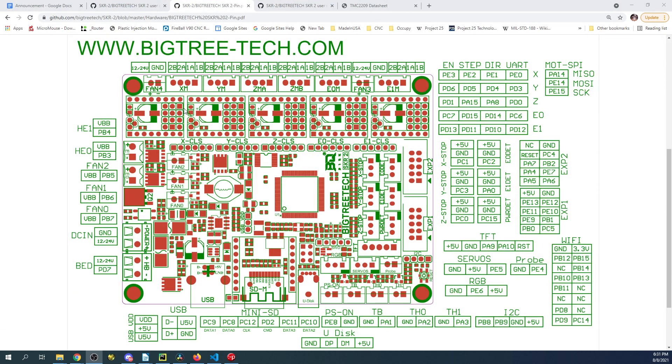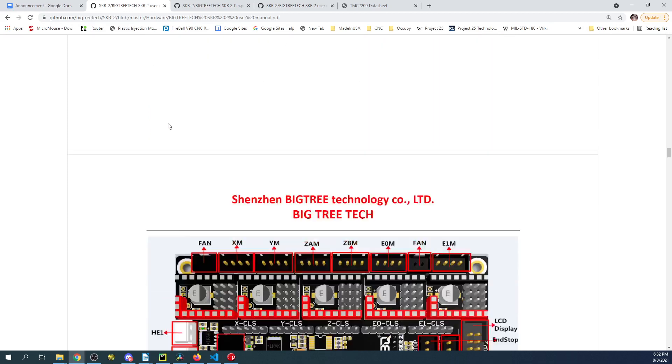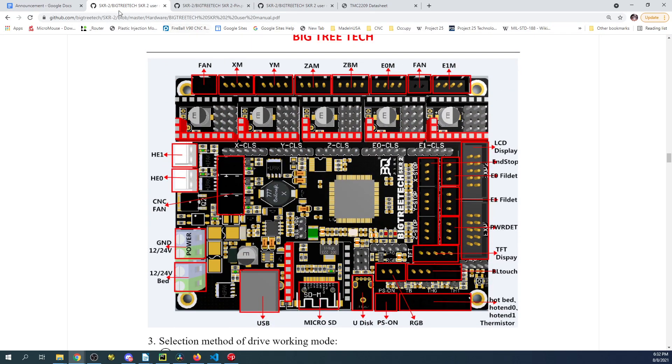Here's the actual pinout diagram. You have your stepper connections for X, Y, Z, then a second Z, then E0 and E1. There are fans mixed in between — this one looks like direct power, and this one is direct power as well. Then we have three fans down here that run off signals, which we'll use for fan control. Let's go over to the manual for BigTreeTech — they point out where all the fans are, calling them CNC fans.